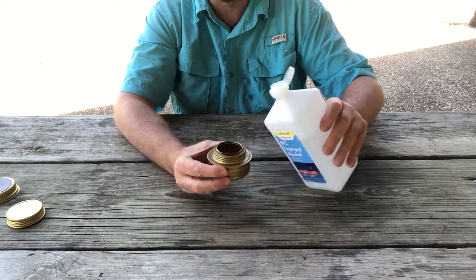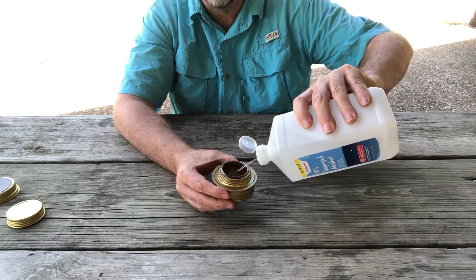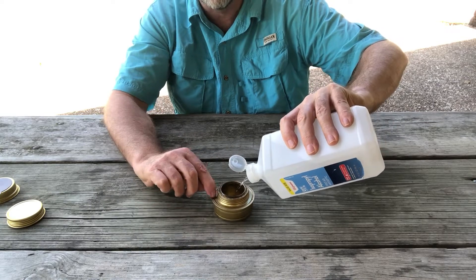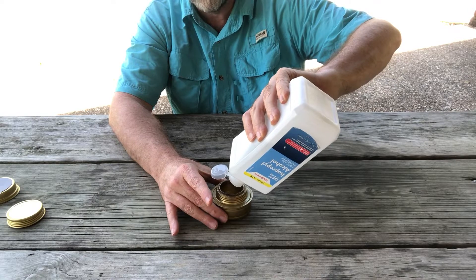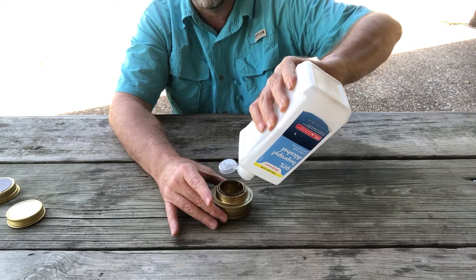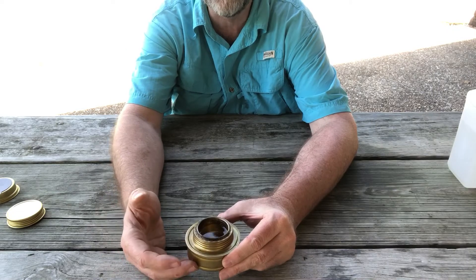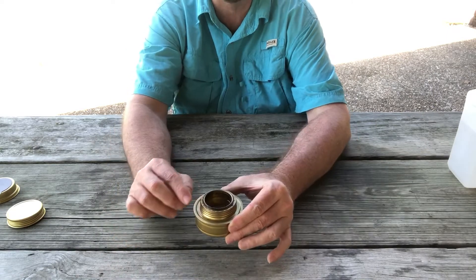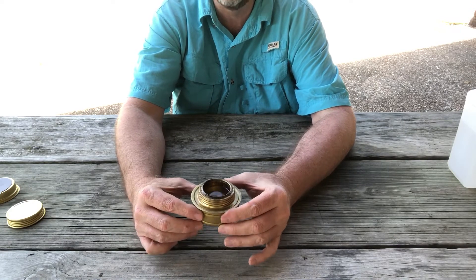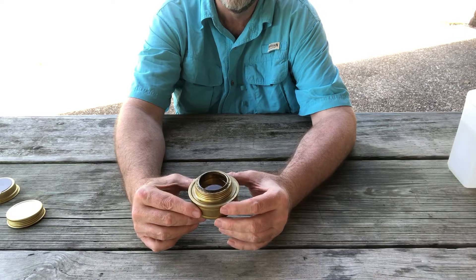So let's fill this stove up. You only want to fill it about three quarters full, or to the level of this surface here — you don't want to overfill it. There actually needs to be some gas flow through here. Once the alcohol gets hot and starts to heat the stove, it'll heat the alcohol and you'll actually see flames come out of these little holes. That means we're achieving gasification of the fuel, and it'll burn hotter and much more rapidly.